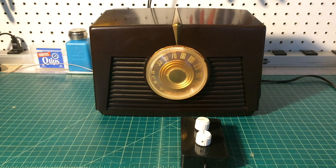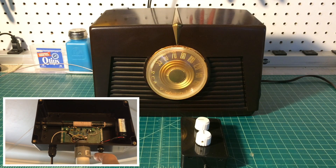A quick look at an upcoming project that I'll share. It's an active ferrite antenna with an integrated Q-multiplier.